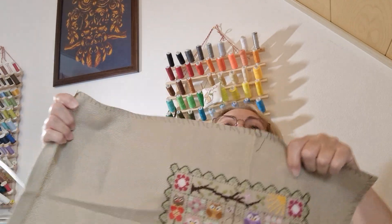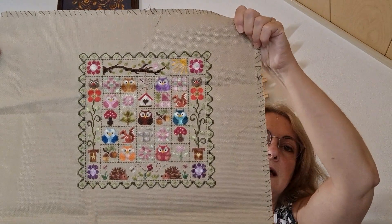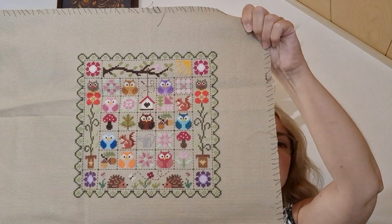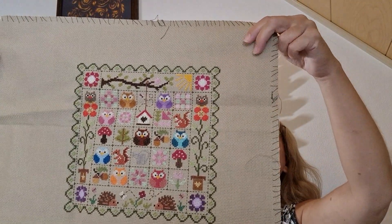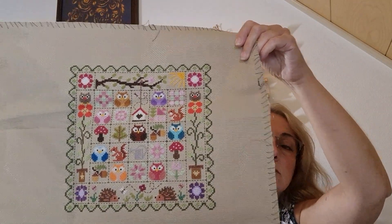Then I have — what was this — Patchwork Owls, or Chouette Chouette — owls patchwork. This was a Jardin Privé design which I stitched on my own beige-brown 14-count Aida, and the flosses I used were from my leftovers box — my unnumbered box. It was just a stitch-from-stash. I think I changed some of the pictures around as well.